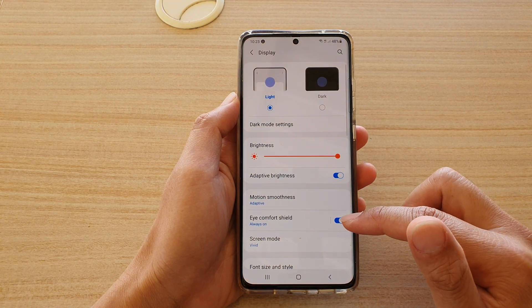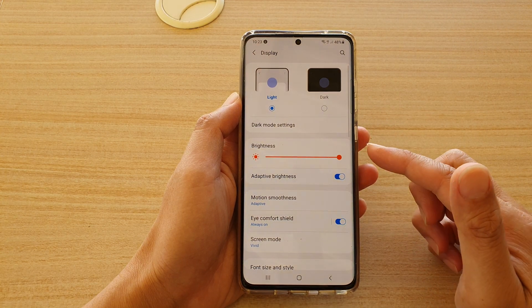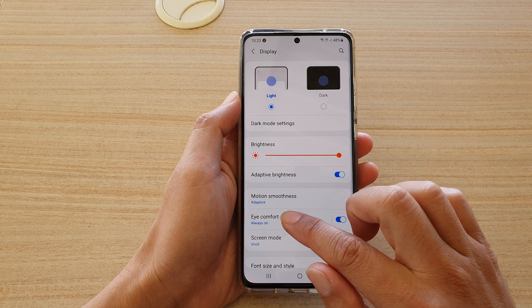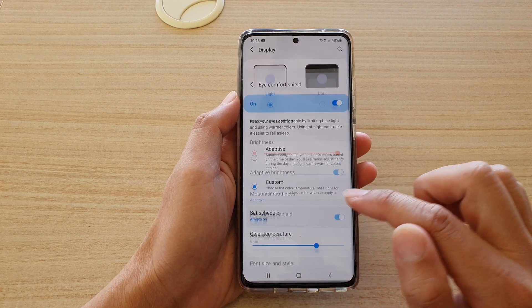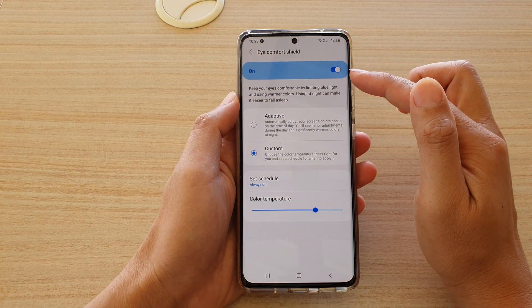Tap on the switch to turn it on or off. You can see as soon as I turn it on the screen goes yellow immediately. You can also tap on the left hand side panel here, and at the top you can also tap on it to turn it on or off.